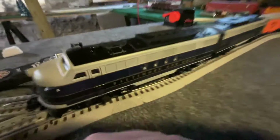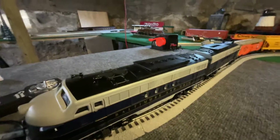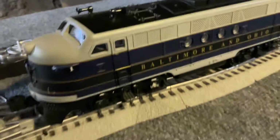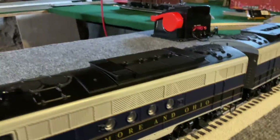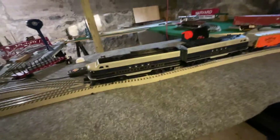I picked up a Baltimore & Ohio F3 — it's a good looking model. These were built during the 60s and the 70s. These are great models.